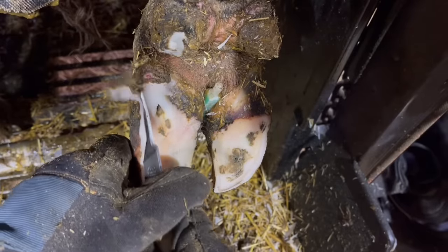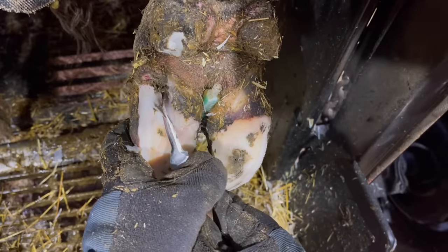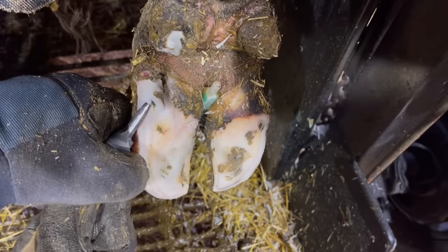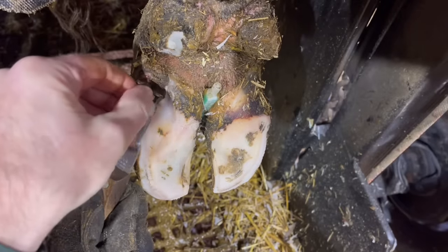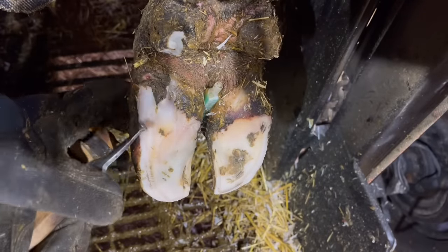This foot is already trimmed — I forgot to turn my camera on after I reset it, so we didn't get the trim on camera, but you get the picture — much the same as the other one. We had to trim it away and correct for that medial corkscrew. With a medial corkscrew, instead of the majority of that weight coming down onto the lateral claw when she takes a step, more of it comes down on the medial, and therefore we tend to see more problems on the medial claw.